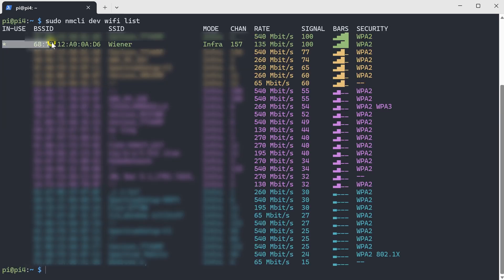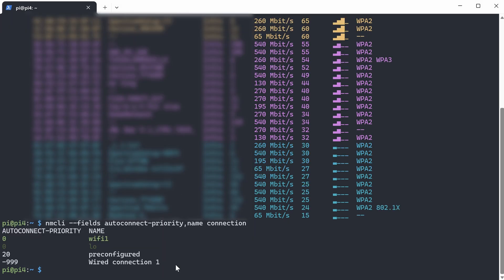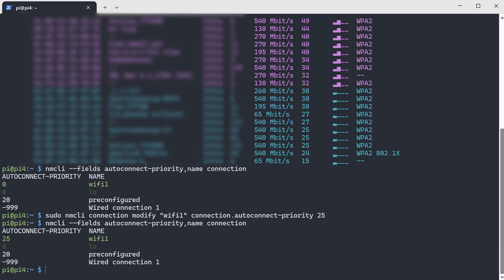Using this command, you can check the Wi-Fi network we are connected to. As you can see, we are now connected to the new Wi-Fi network. The last thing we need to do is set the new Wi-Fi network to a higher priority. As you can see, the old network currently has a higher priority than the new one. So we need to set the new Wi-Fi network to a higher priority — for example, 25 — so that the Raspberry Pi will automatically connect to it next time, even if the old network is also available.